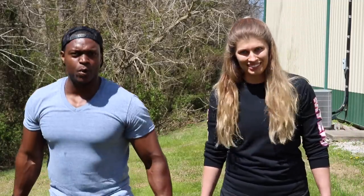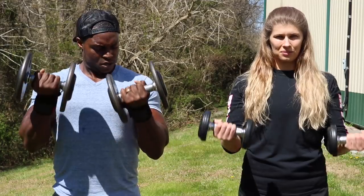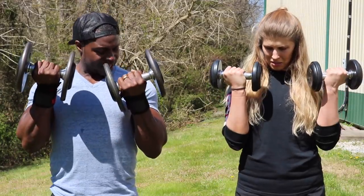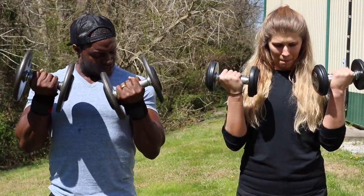First thing we're going to do is 10 regular reps — I want them to be strict. Put the dumbbells in front of you and try to bring them up to your chest. Ready, let's go. One — slow down. Two — control it every single rep. Three — just like that. Four — at the top, you see how we're squeezing hard. Five, six, seven, eight, nine, ten. Nice!